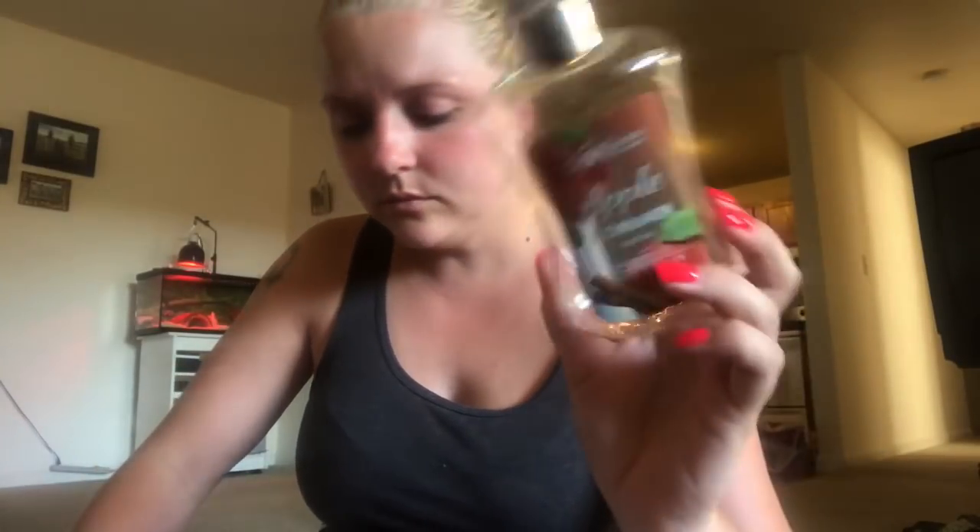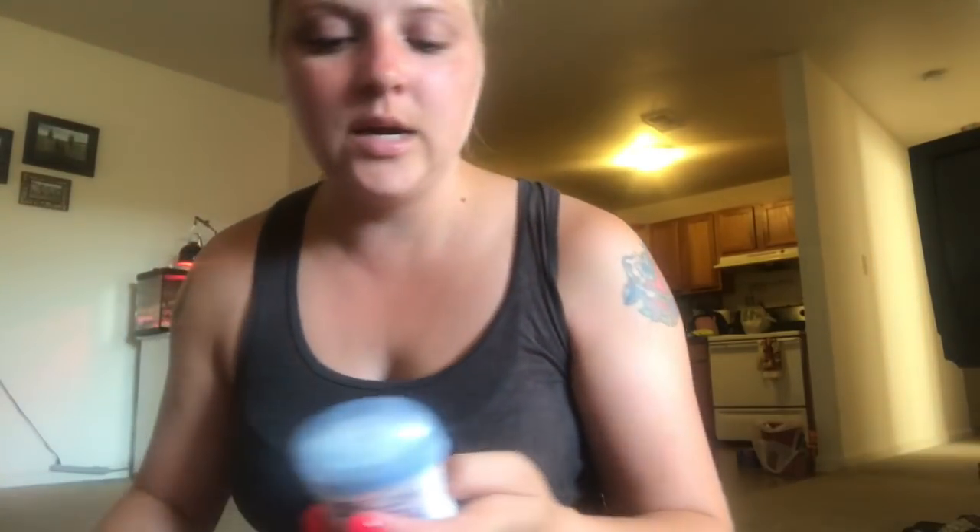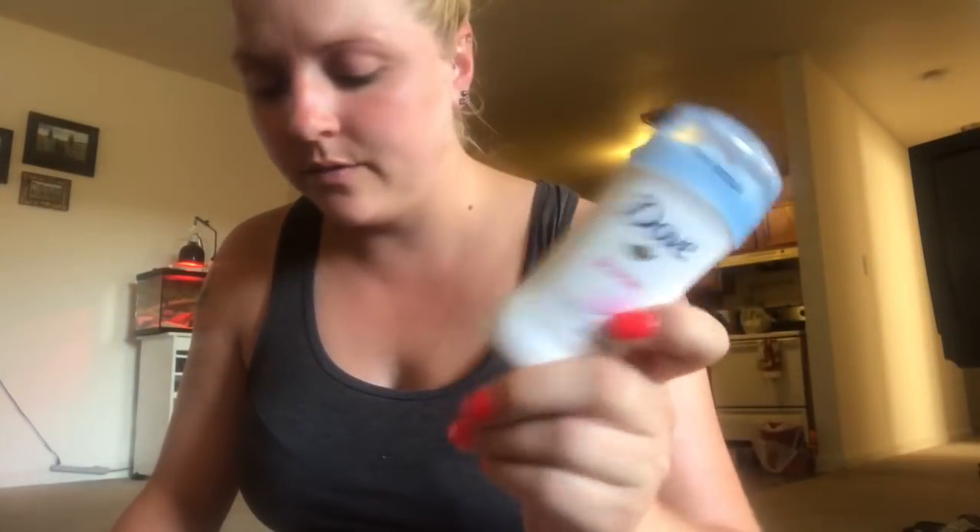I did like it - it smelled really good, really cinnamony. The next thing is this Dove powder deodorant - this is one of my favorites as well, powder fresh is my favorite scent from that. This perfume from Bath and Body Works is like my favorite over the past two months - I've used it and used it. It's the White body spray from Bath and Body Works and it says graceful and radiant.